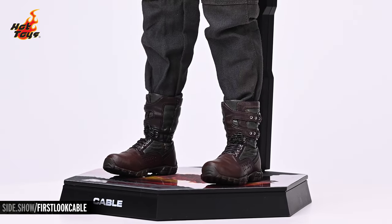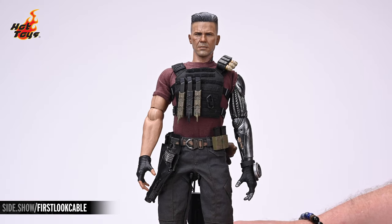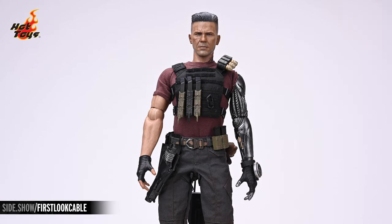The dark gray fabric pants are tactical with an angled cargo pocket on either side and are tucked into the tops of Cable's boots. The boots themselves are split and will allow for a great range of motion.